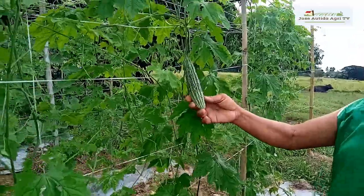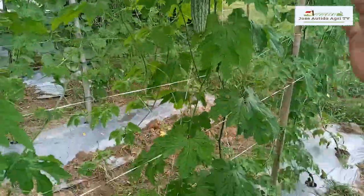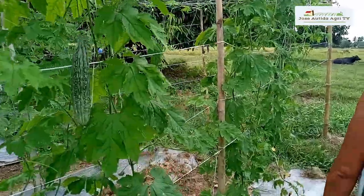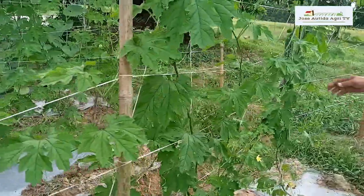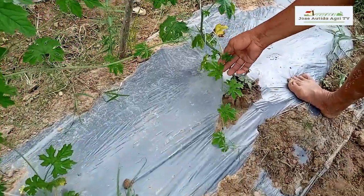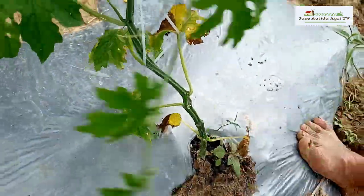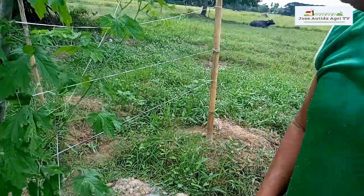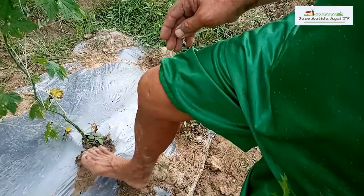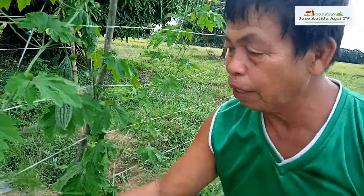Ibang ore. Istrit. Yung mga talbos na dito sa puno ay tatanggalin natin. Madali naman itong tatanggalin. Tanggalin natin kasi parang magiging masikip lang po.